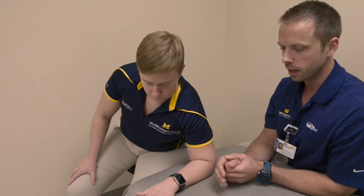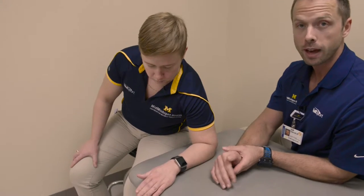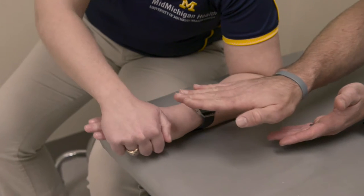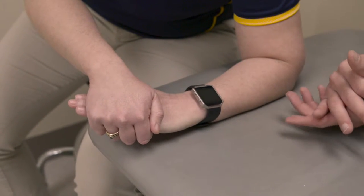Wrist radial deviation exercise. For this exercise, you're going to place your hand and arm flat on a table. You're going to use your other hand to pull the affected side towards the thumb until a gentle stretch is felt in the wrist.